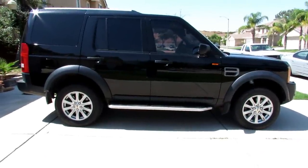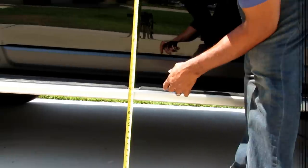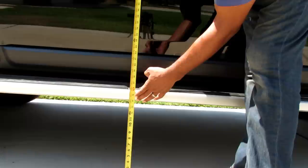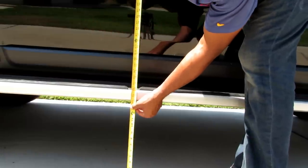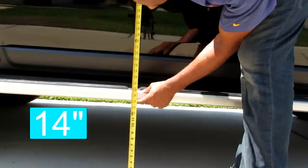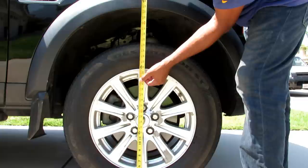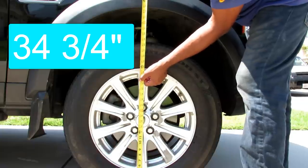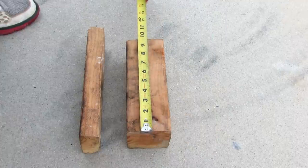The Land Rover is in off-road height, so I'm going to get some measurements before and after. I'm going to measure in two locations: one right under the running board, and the second one over the wheel well right here — it's 14 inches. And in the center of the tire it's 34 and three-quarter inches.